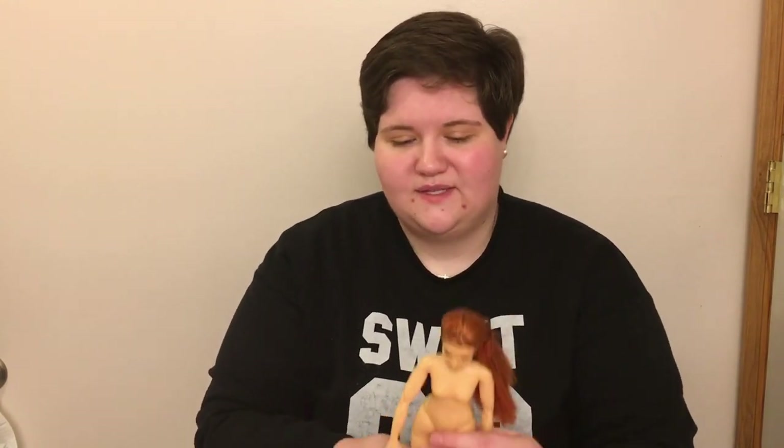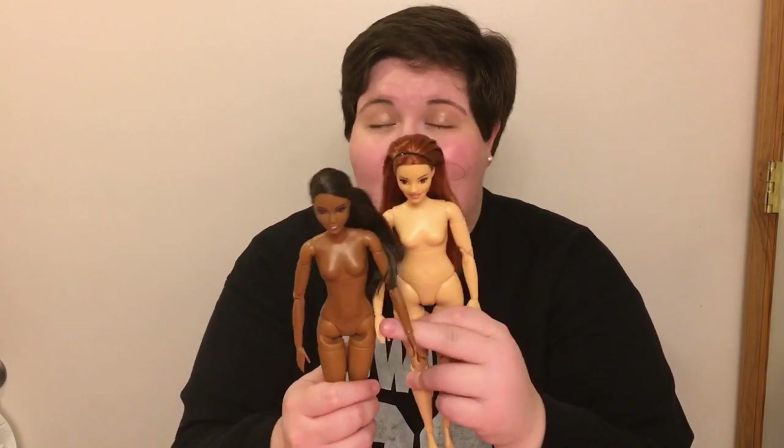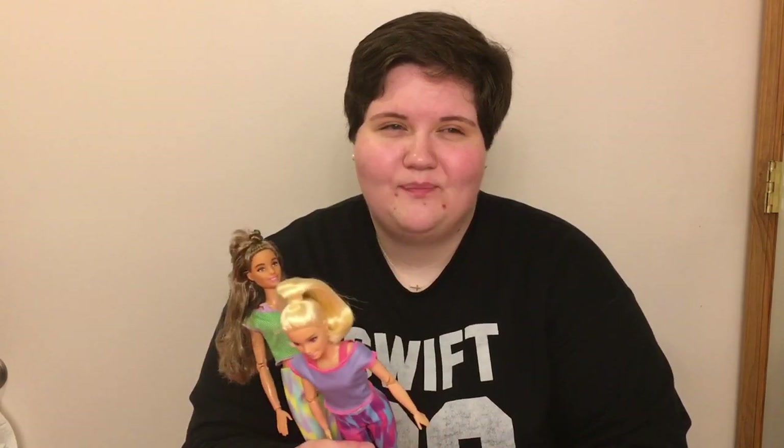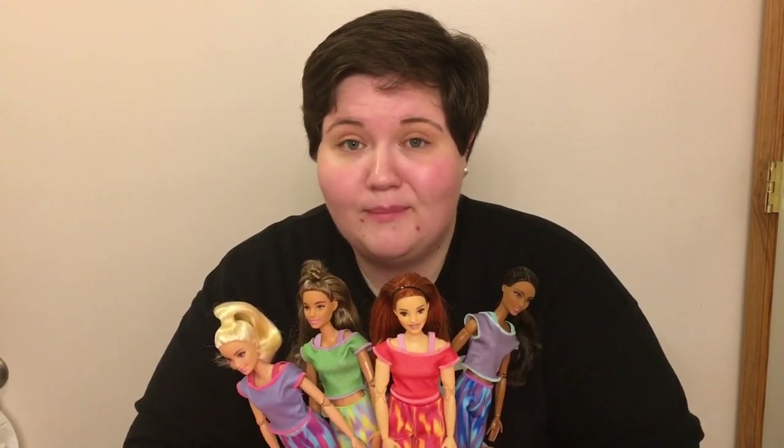The one thing I wished was a little different for this line is the body types. We have one new curvy and then three originals. I wish maybe one of the other dolls had been either tall or petite — it would give us more options for re-bodying, which is why I love Made to Move so much. These are the four newest Made to Move dolls. I'll make a video comparing their skin tones to existing Made to Move dolls, so keep an eye out for that. Thanks for watching!